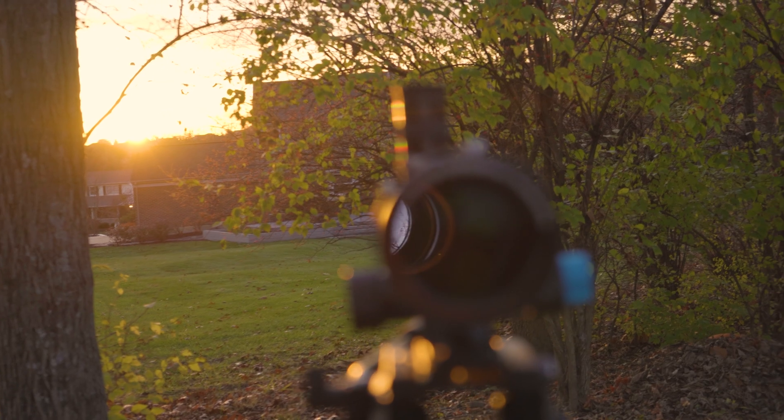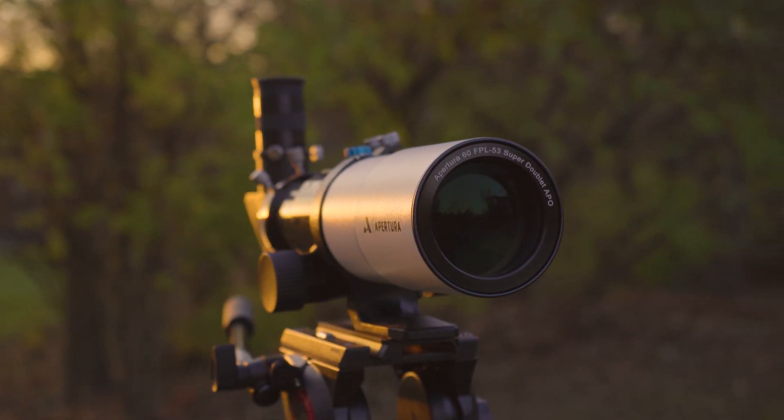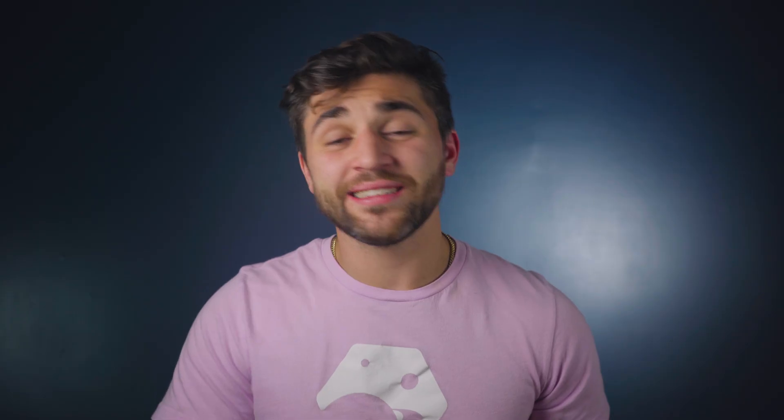It's not only great for astrophotography, but it's also great for visual work. If you're going camping under dark skies and you put an eyepiece into this thing, it's going to provide you with some beautifully high contrast views with tack sharp stars. Scanning the Milky Way with this scope paired with a wide field eyepiece would be an awesome experience.